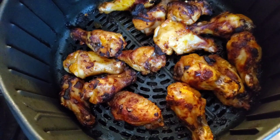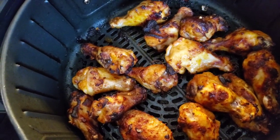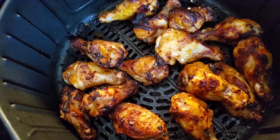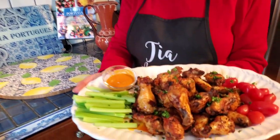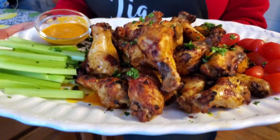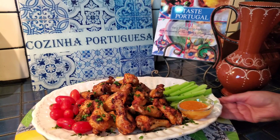The Peri Peri wings are done. I've cooked them for maybe 15 minutes and shaken the pan a few times — I want them nice and crispy. They look delicious. Look at that — they're so crispy. They're very spicy though. They look great. Enjoy everyone!